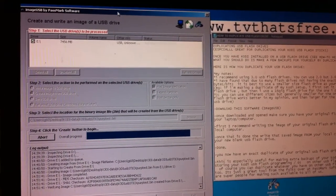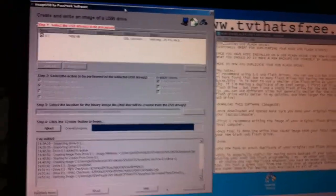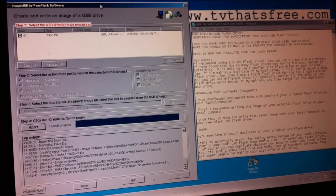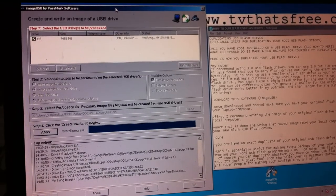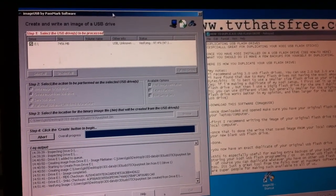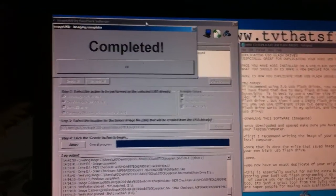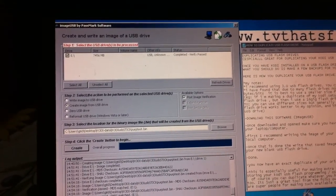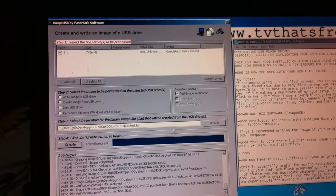Bit by bit, byte by byte — exact. From my understanding it's exact, and it certainly seems exact when I use it. I never have any troubles with it — using free software. Verifying is almost at 100%. Once it verifies, we have the file created from the original USB stick. And it's saying completed — so that's great. We click OK right here.